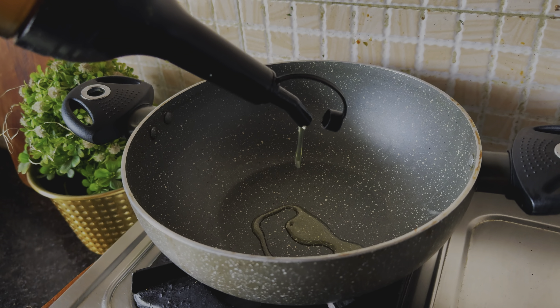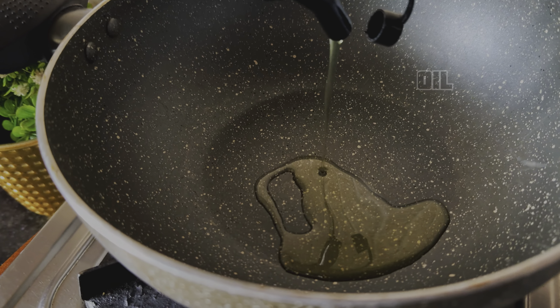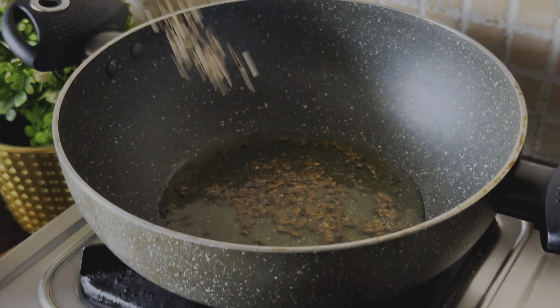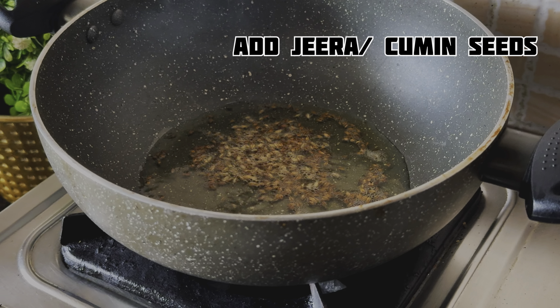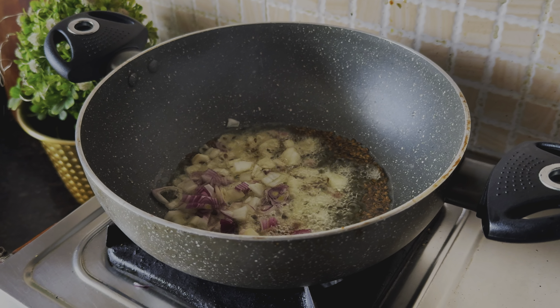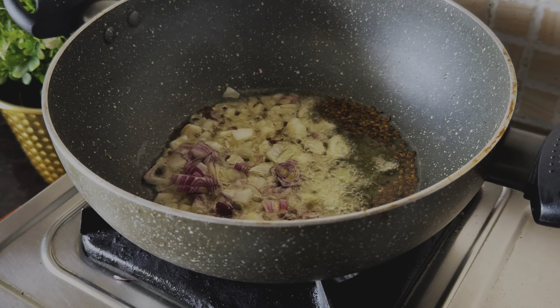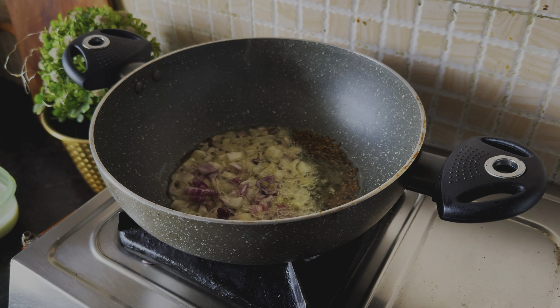It is the easiest recipe. We will put the pan and add oil. Whichever suits you better, we will put the oil on our own. After you add oil, we will put it in and mix it well.